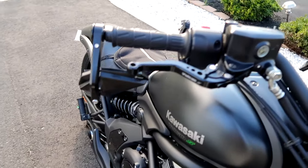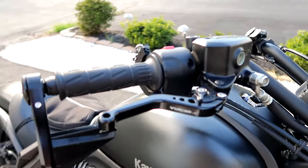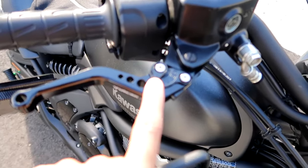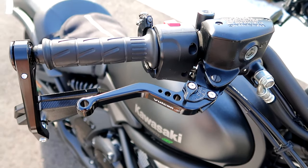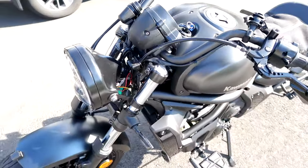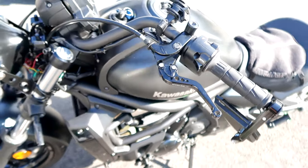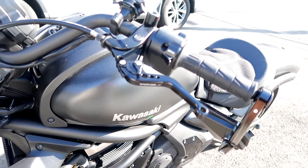Moving up the handlebars, we have these CXEPI adjustable brake and clutch levers. They have the Vulcan S logo on them and they're blacked out — I was going for the full blacked-out look on the bike. They're very easy to install and have levers to adjust the distance; I have it on the closest setting because I like that shorty feel, which is easier to grab and reduces hand fatigue on longer rides. For the clutch lever it's pretty much the same thing — connects to your existing clutch housing, very easy install, and great for quick shifting when you're trying to accelerate.